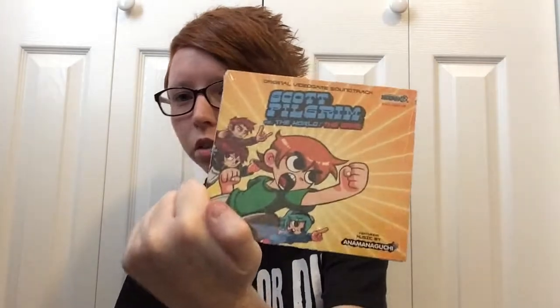Next up, we do have a soundtrack. It is a CD — it's a Scott Pilgrim vs. The World: The Game soundtrack. I'm not really sure what I'm going to do with this. I've never played Scott Pilgrim, so I can't really relate to it. But I like the art style of the characters. I love that style of cartoons and games, so maybe I'll try it out.